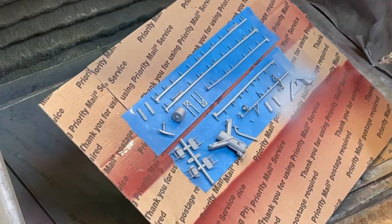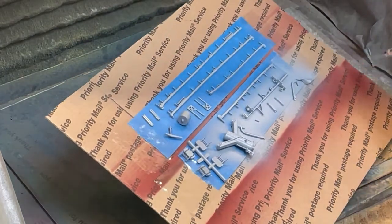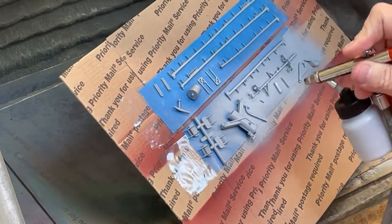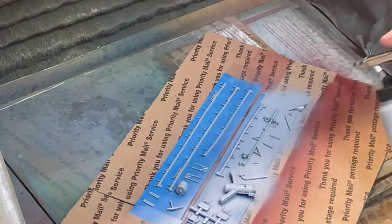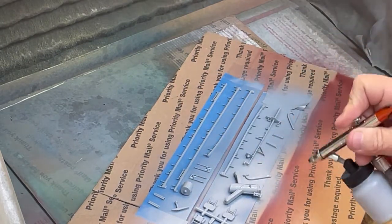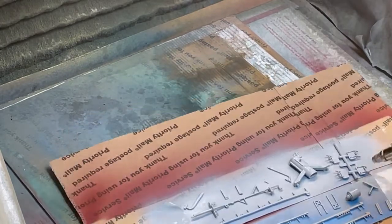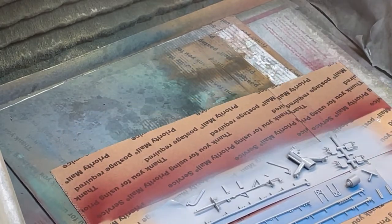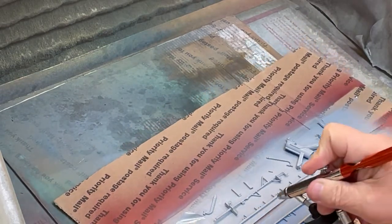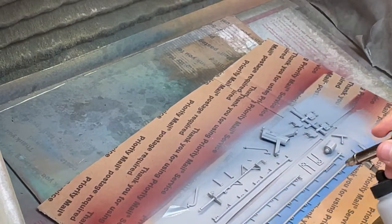TCP 1003 Haze Gray 5H is now being applied to a bunch of parts for the USS Buckley. Note from Measure 22 for U.S. World War II naval ships that Haze Gray 5H was painted on all vertical surfaces, while TCP 1010 Deck Blue 20B will be painted on all horizontal surfaces. There were exceptions to this rule and would be approved by Bureau of Ships as needed.